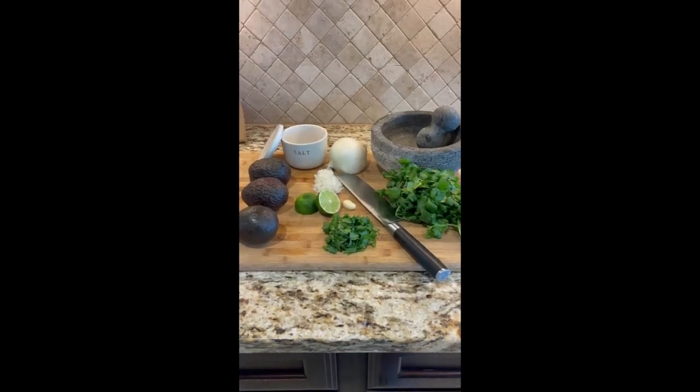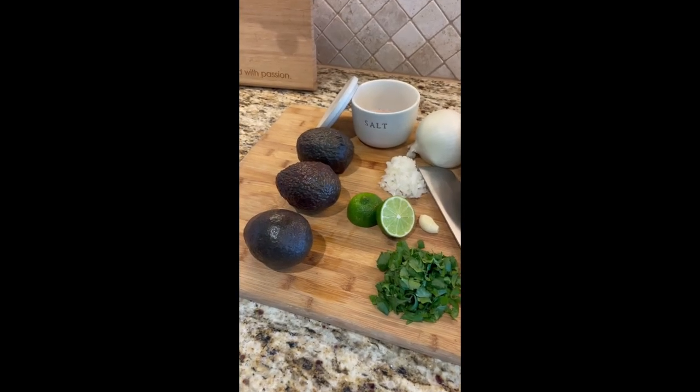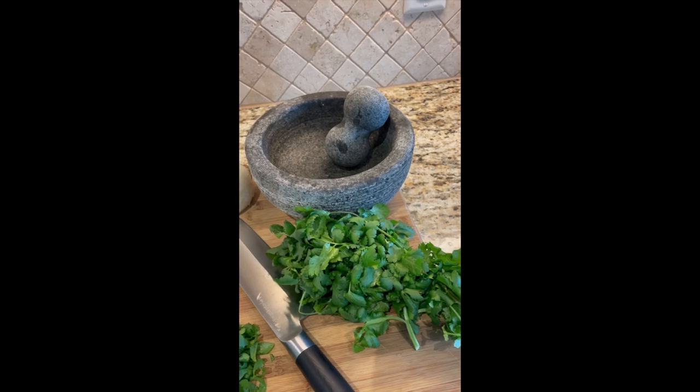Today we are making authentic Baja guacamole. All we're going to use is a lime, three avocados, some cilantro, onion, one garlic clove, salt, and a molcajete.